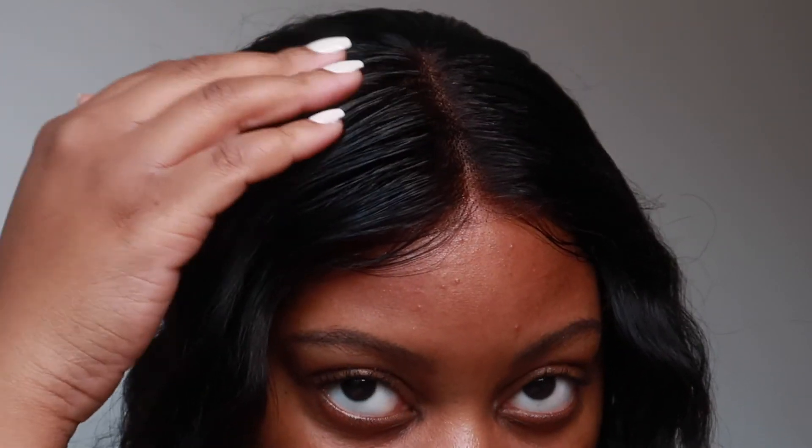Now that your hair is free of all the glue, you obviously want to reinstall your next wig. Don't worry, I have a video coming out next Friday on how you can get this look on screen without using any glue. That's right — no glue. And this is a 13 by 6 frontal. Tune in Friday at 6 p.m. Eastern Standard Time to see how I achieved this look.